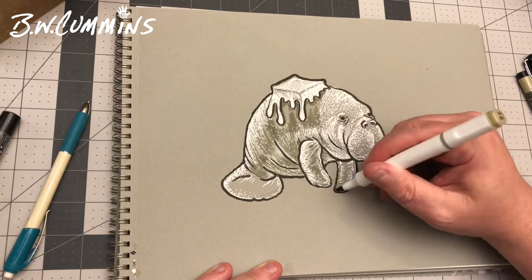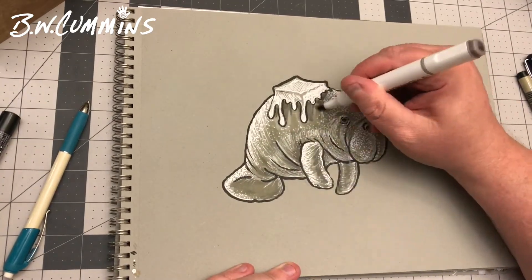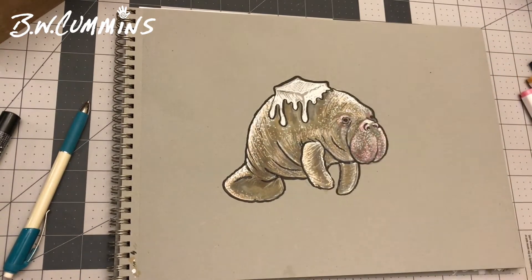I love these docile guys. We've all seen them in videos where they just swim up to the glass when they're captured and just bonk into the glass — I love that. These guys just kind of float around and I think it's my spirit animal. Hope you enjoy this Florida potato.